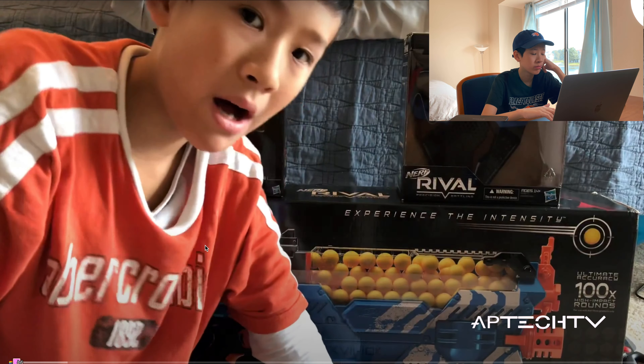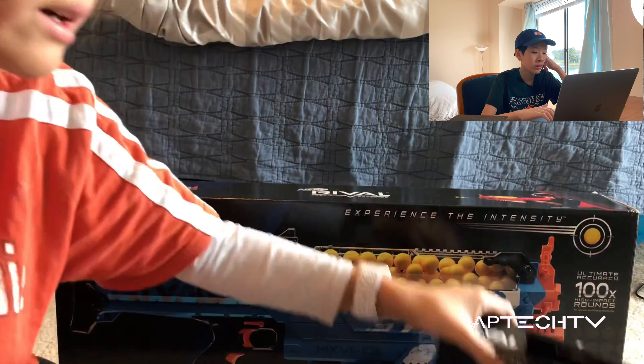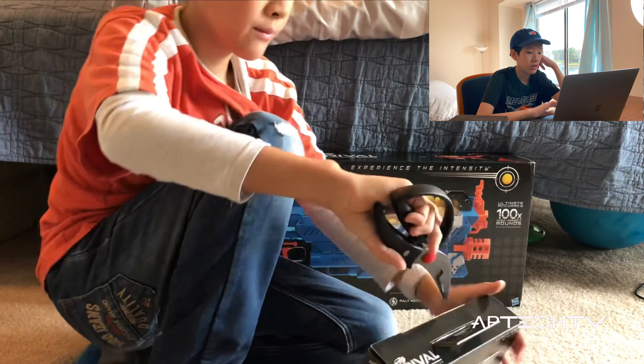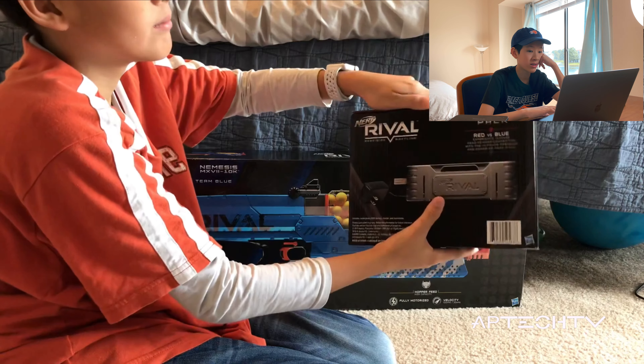Hello YouTube, today we'll do unboxing — unboxing Nerf guns. So let's get the unboxing tools. Wow, you're trying to be adjusting so bad. Let's get started. First we will check out the battery pack, that's cool. Okay, first of all, I don't see any tapes that need to be cut. It looks fake AF — very easy, that's cool.